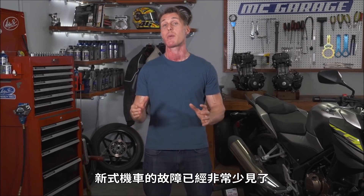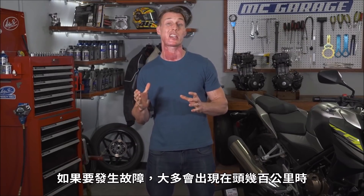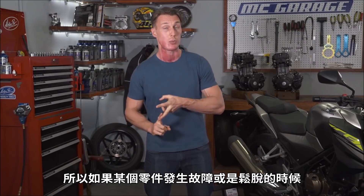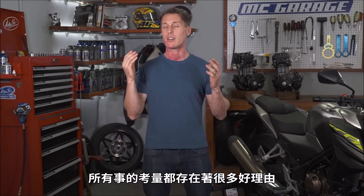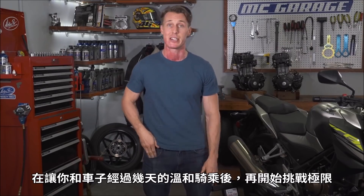And while failures on modern motorcycles are very rare, if something does happen, it's most likely going to happen in the first few hundred miles. So wouldn't it be better if something broke or rattled loose while you're trundling along at 25 miles an hour rather than 75 miles an hour? All things considered, there are just a lot of really good reasons to give yourself and your bike a few days of gentle riding before you give it the beans.